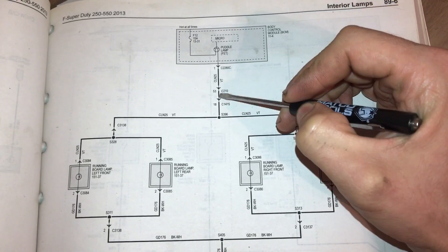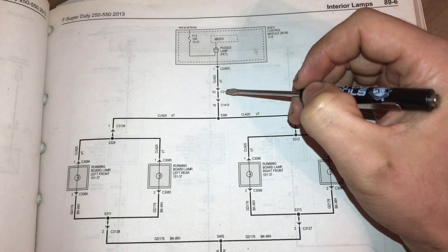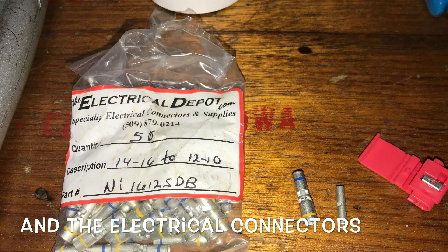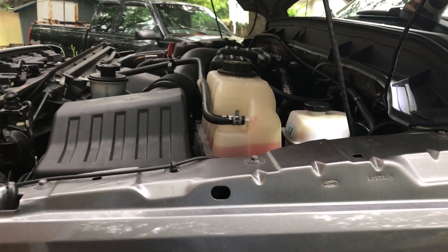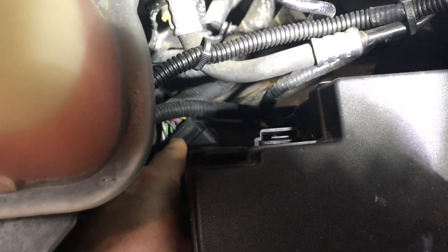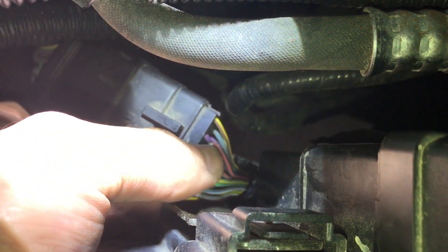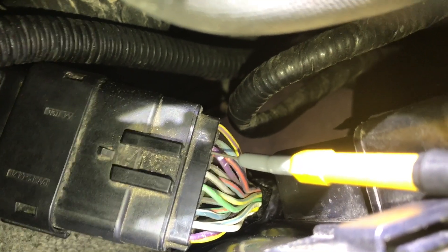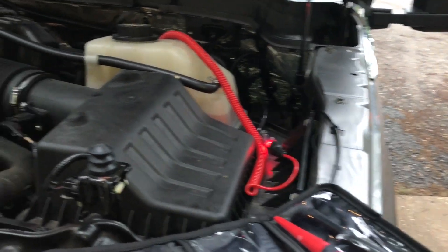What we're going to do is tap into this violet wire, and that is going to run our puddle lamps. We're over here on the driver's side of the vehicle by the battery junction box. The connector we're looking for is tucked way down in there — it's kind of hard to see. I put a little white dot on that violet wire, on the right, that's where we're going.